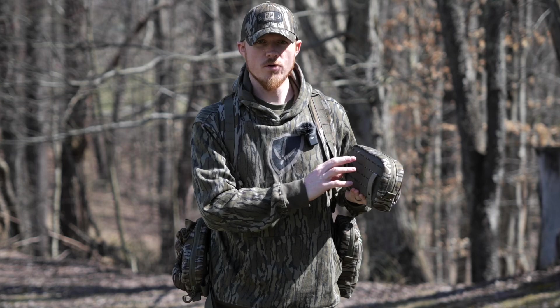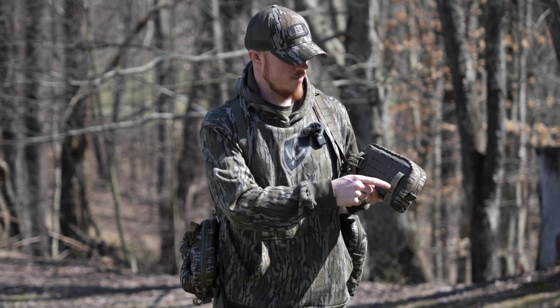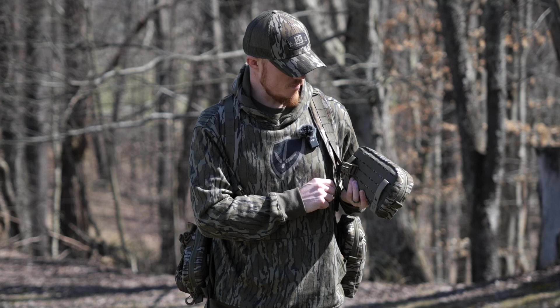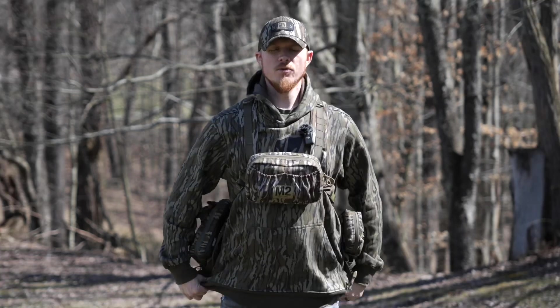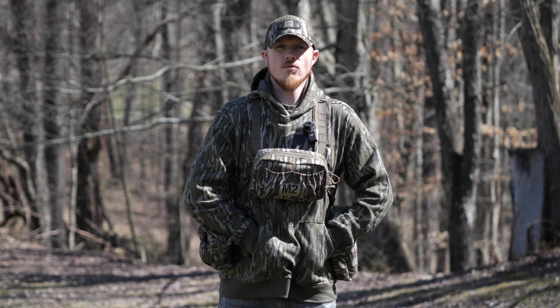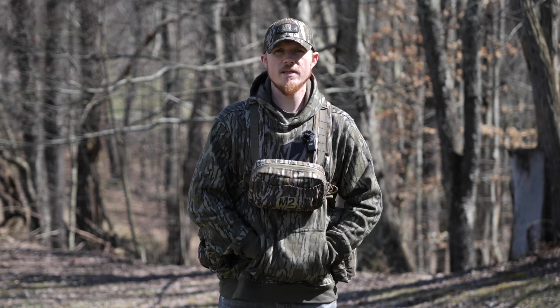One thing I'll show you real quick: with this horizontal pocket, if you want to run it on your chest like this, you can put the MALICE clips through the MOLLE on the back, then just run your sternum strap through those MALICE clips and it holds it in place — really, really nice. Another little tip: if you're wearing a hoodie that has the pass-through pocket on the front, you can actually buckle your waist belt on the inside of that pocket, which covers up the buckle so there's nothing to make noise and you can still put your hands in your pockets.